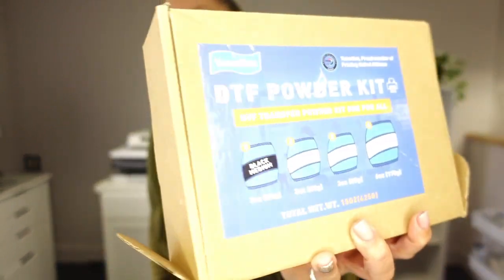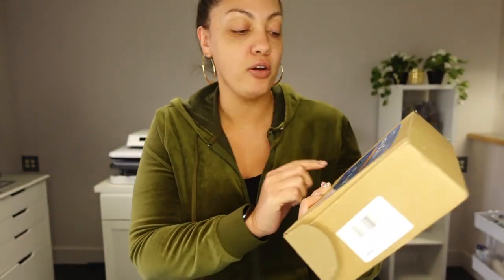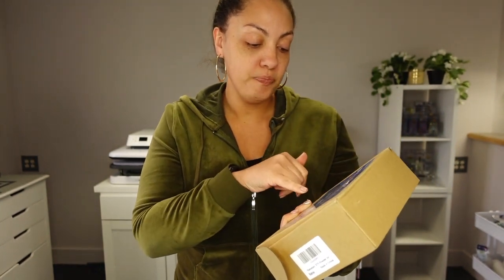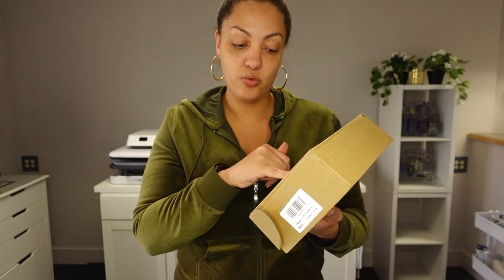I want to start out by thanking Yam Nation for sending me this box - this is the DTF powder kit that they have. It does come with four different DTF powders: a three-ounce black medium, a three-ounce white fine, a three-ounce white coarse, and a three-ounce white medium.